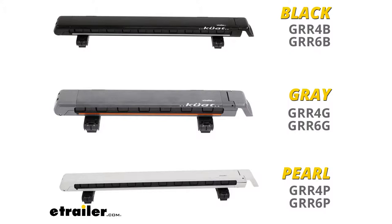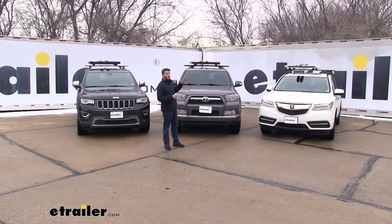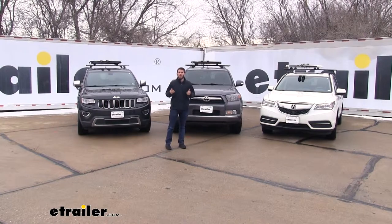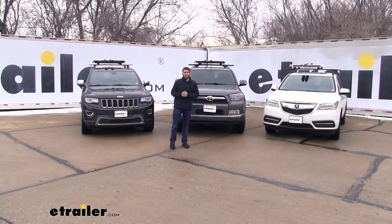It's also available in the colors black, gray, and pearl. Just check etrailer.com for whatever color fits your vehicle best. I've gone ahead and gotten each color installed on the vehicle with the appropriate color, just to show you how Kuat went that extra mile to make sure your racks not only work well, but they're also going to look good on your vehicle.